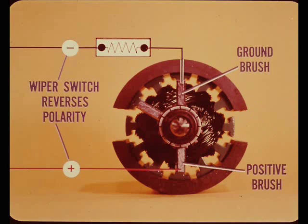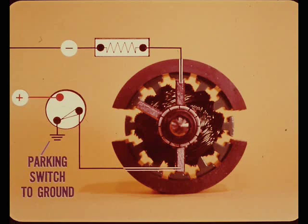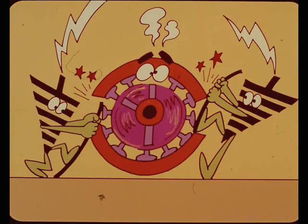When the wipers are turned off, the wiper switch reverses the polarity of the brushes used for low speed operation. The upper brush becomes the ground brush and the lower brush becomes the positive feed brush - this reverses the direction of motor rotation. The feed circuit now goes through the parking switch built into the motor, so the motor will continue to run in reverse only as long as the parking switch remains closed.